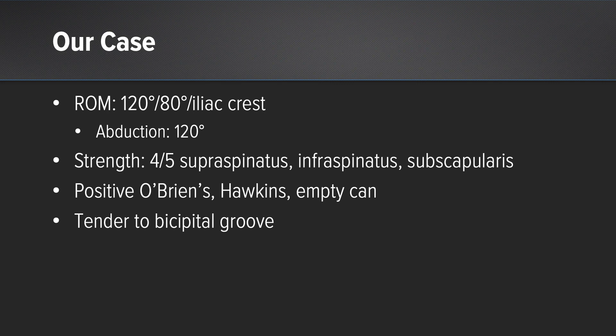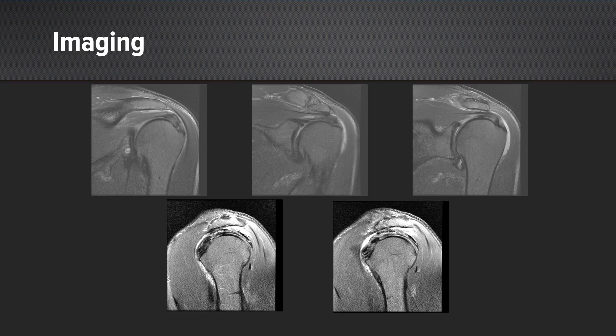He has positive O'Brien's, Hawkins, and empty can maneuvers, and he's tender over his bicipital groove. The imaging is really not that impressive. We thought we had a rotator cuff tear — it's there, but we didn't think it was that significant.